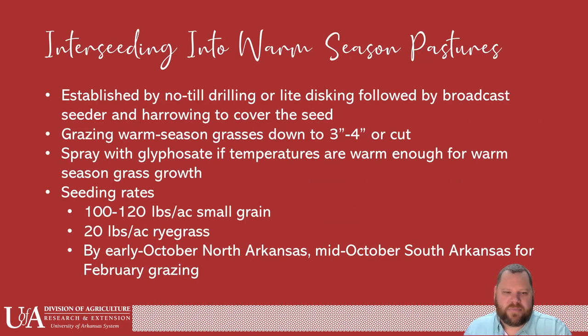When interseeding into warm season pastures, they should be established by either no-till or a lot disking. There is a big problem in this county in that there is no no-till drill available to rent. If there are four of you, a $16,000 drill at $4,000 each shared among you is probably economically feasible for cool season annuals and even summer annuals. For a lot of you, a lot disking with a broadcast seeder is probably the way you've got to go. The smaller the seed, the easier that's going to be.